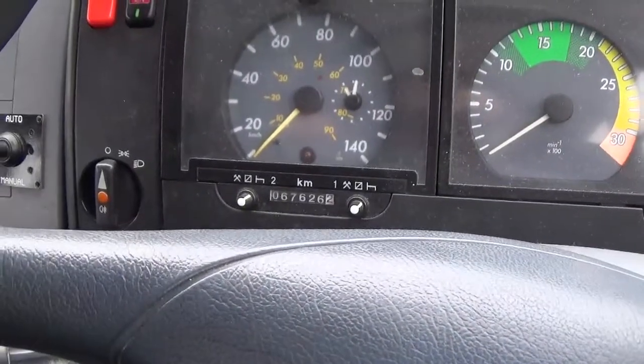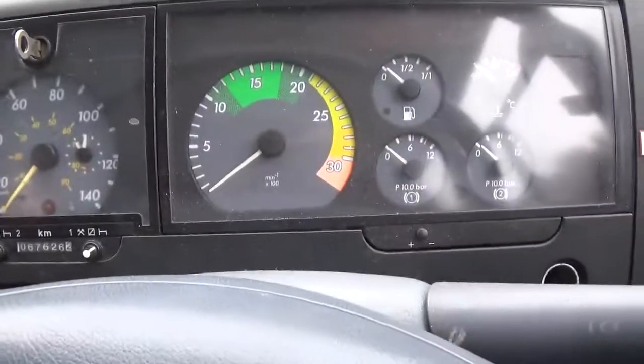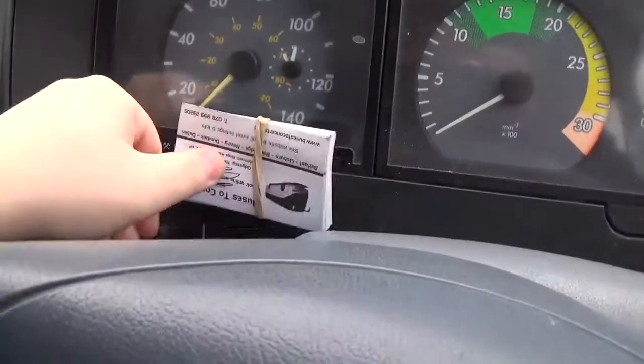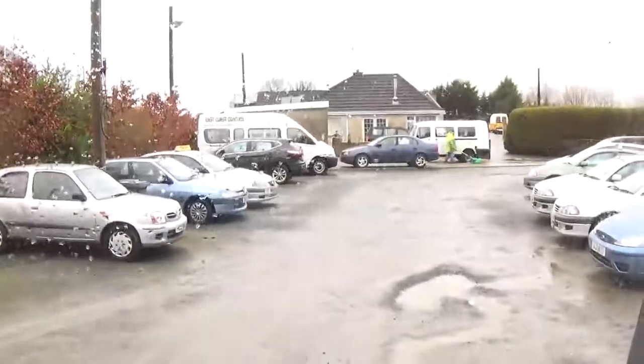And here's the tachograph. How many kilometers is up? Also, I can't read the tachograph in this bus.